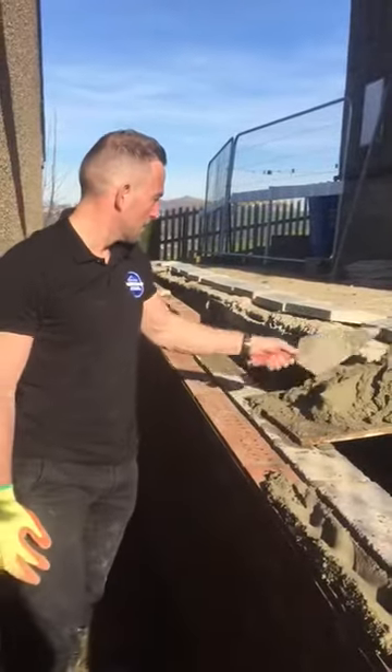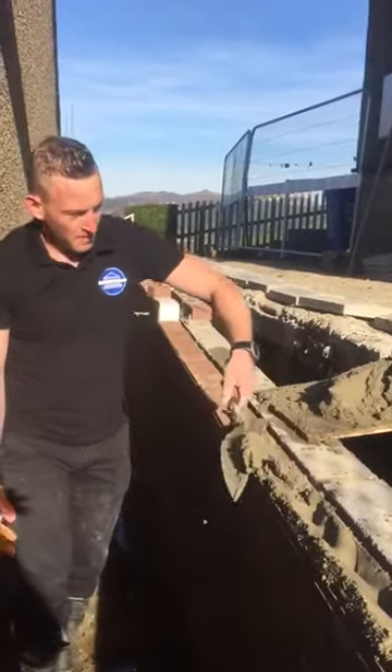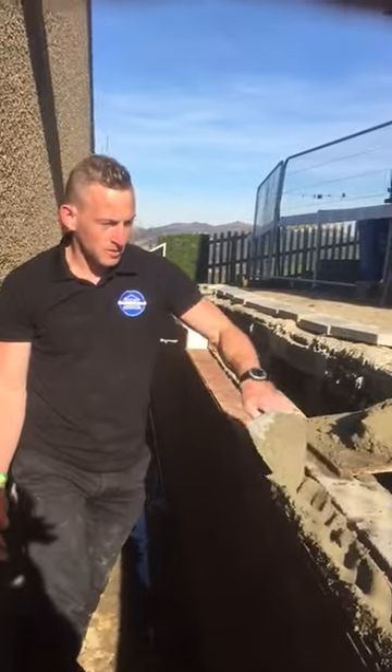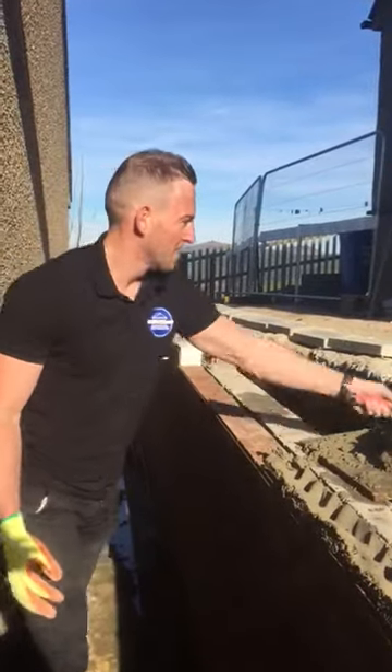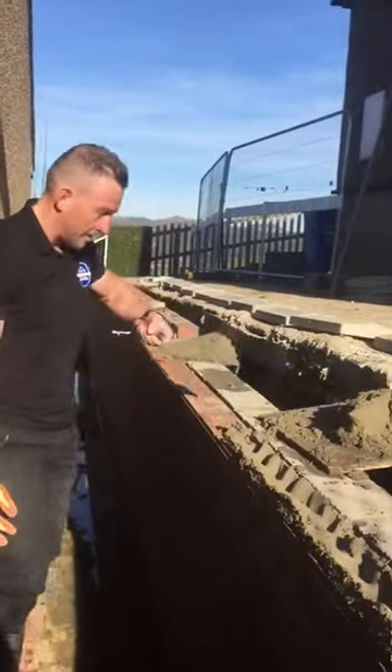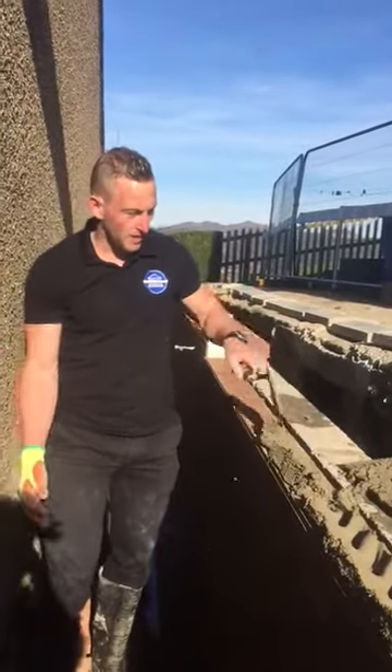I'm trying to apply it evenly so we've got full joints as we come across — the back of the brick fills out and the front of the brick fills out, leaving a gap in the middle so the brick sits flat when we apply the brick.